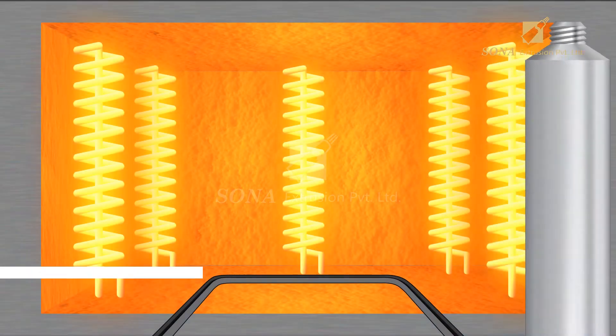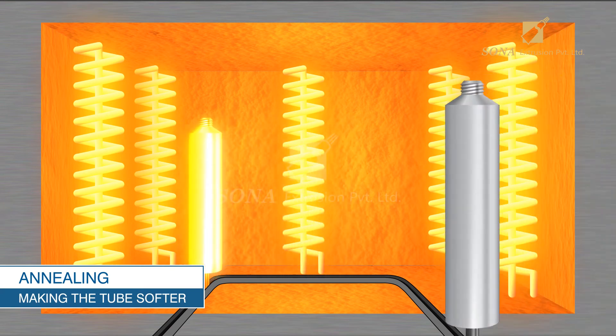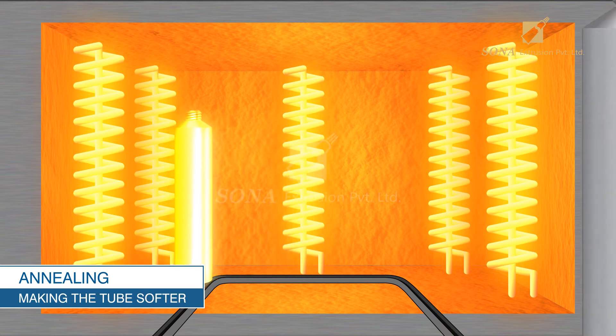Annealing — making the tube softer: The aluminum tubes, which were hardened in the extrusion process, are heated at high temperature, which makes the tubes malleable and softer for end usage.